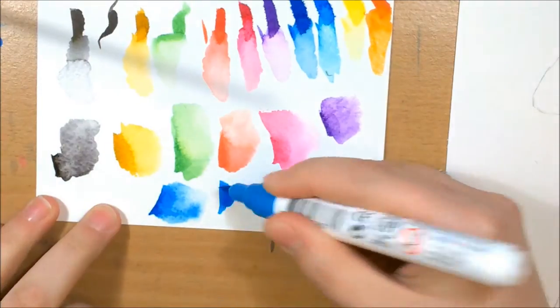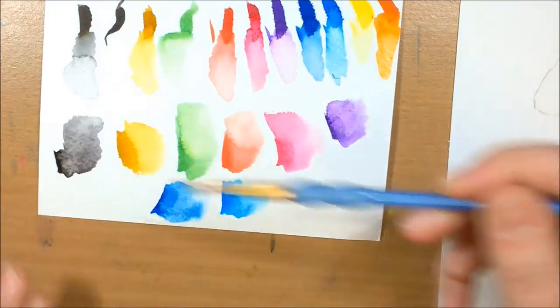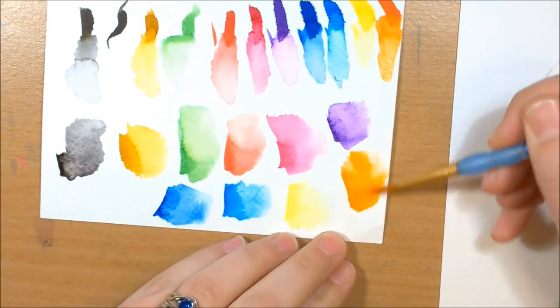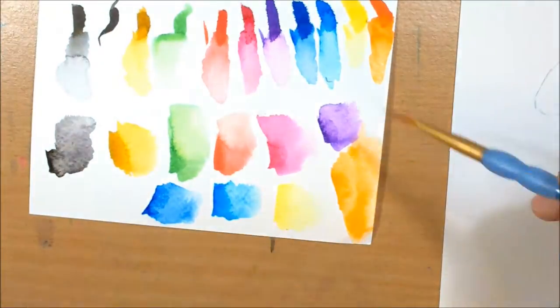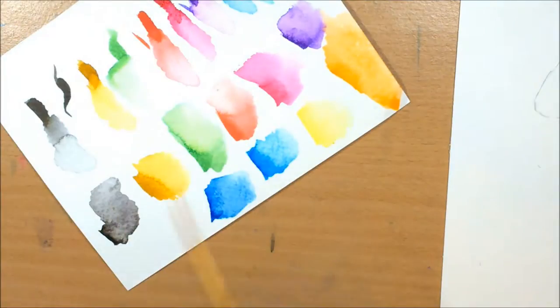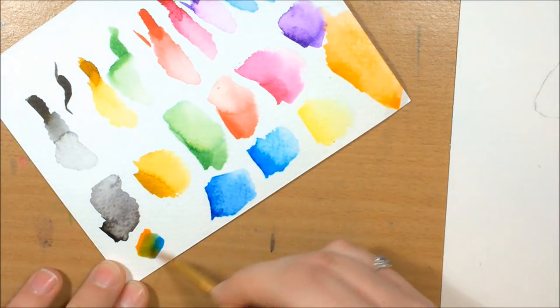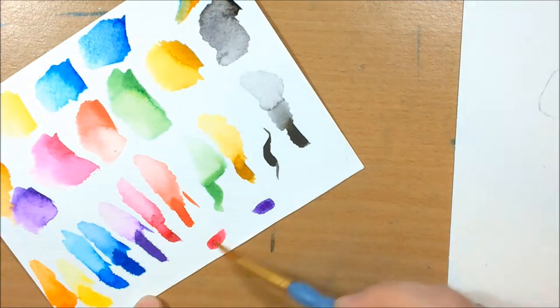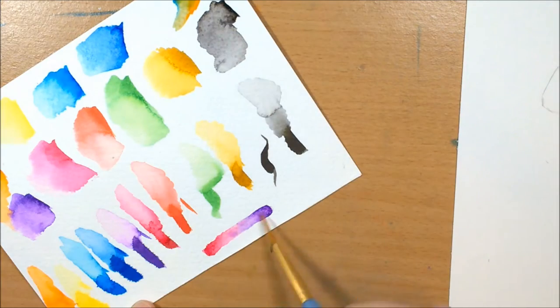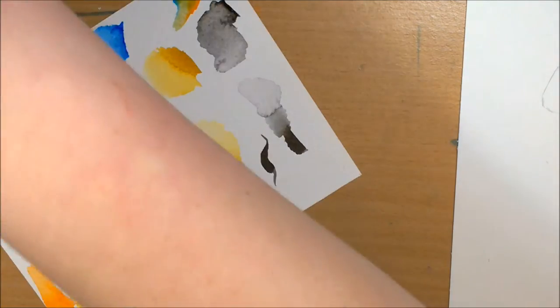I also tried the wet on wet technique to see how well they blended. Some of them definitely blended better than others. Like you can see the black blended fairly well, and the orange — that just blends loads, the ink on that just goes and goes. But then the yellow ochre, the green, and the red, you can see where they haven't blended as well. When you blend two colors together though, they blend really nicely.